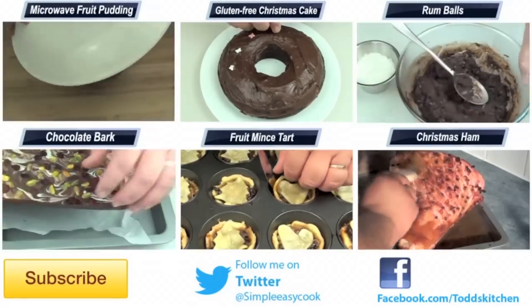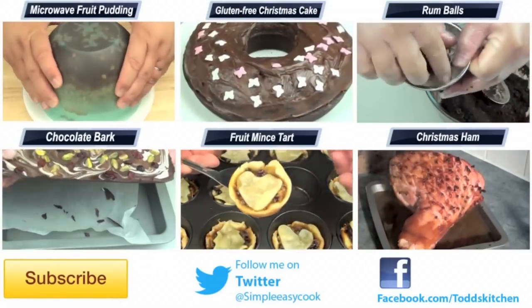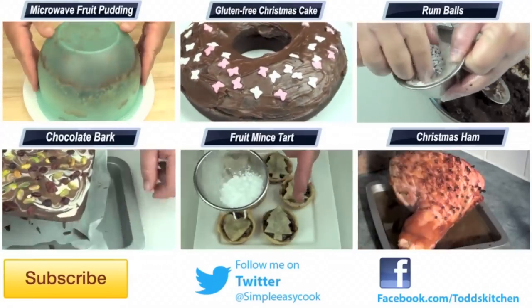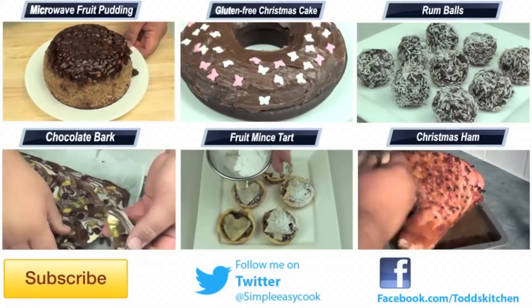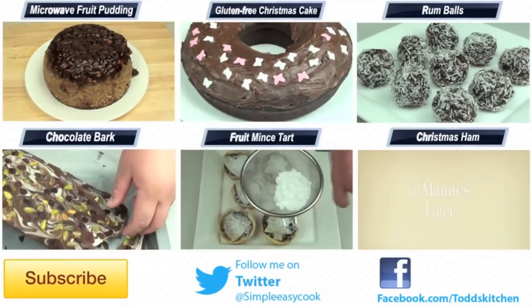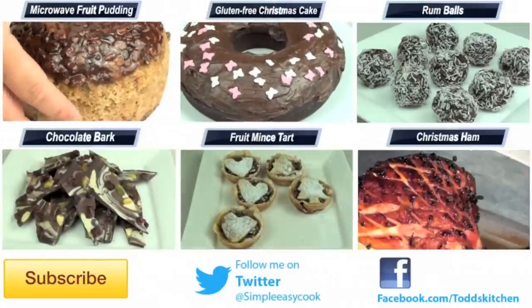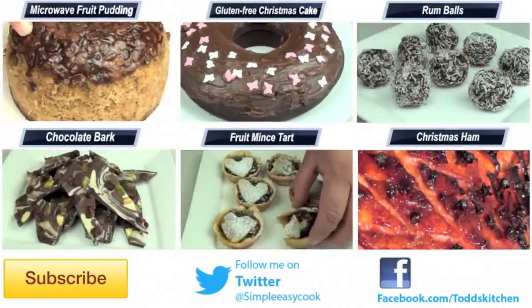The best part is it is incredibly simple and easy to make. You can prepare this the day before and leave it in the fridge, or just use all cold ingredients and prepare it on the day, but I guarantee your Christmas guests are going to love it. A list of ingredients is in the description bar, as well as links to my Facebook, Twitter and Google Plus pages. Please do me a favour by giving this video a thumbs up, leave me a comment, let me know what you think, and I'll see you next time for another delicious recipe. Bye!